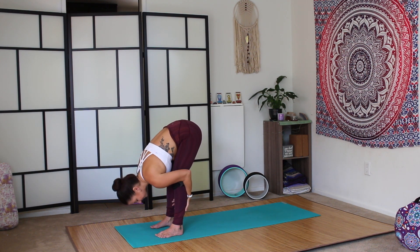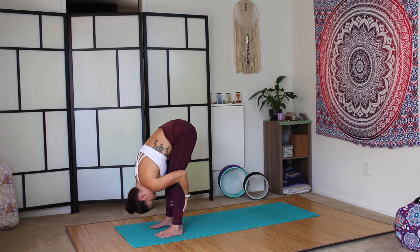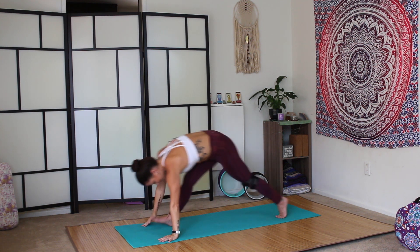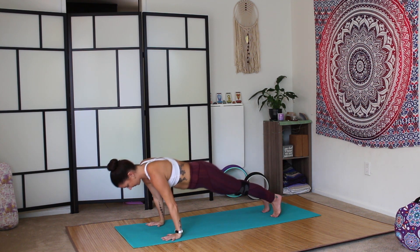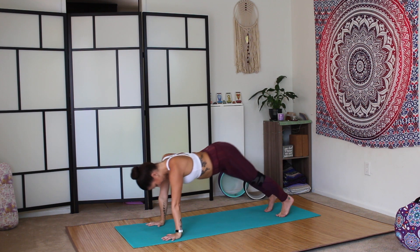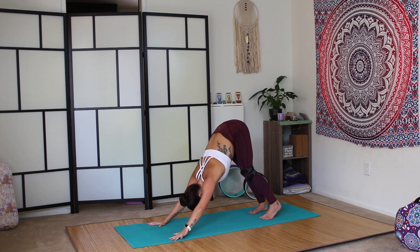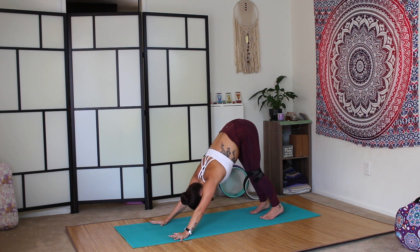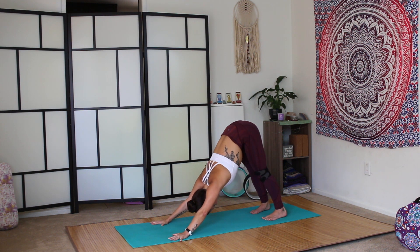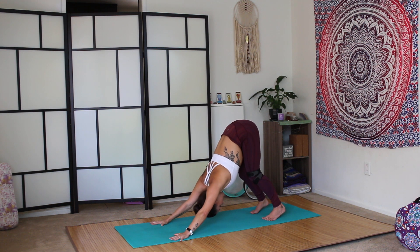Exhale, flat back forward fold. Let the head be heavy. Shake the head yes and no. Inhale, half lift. Exhale, plant the palms. Step it back to plank. Vinyasa to downward facing dog. Pedal through the feet. Spread the fingers wide. Gaze between the heels. Hips high, you can bend the knees deeply. Melt the heart space toward the thighs.